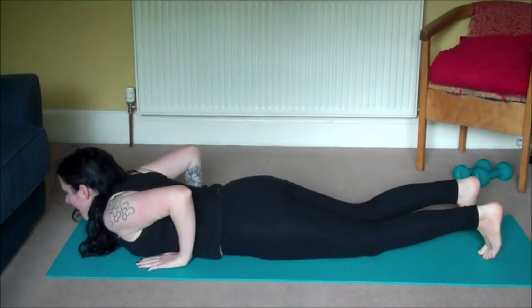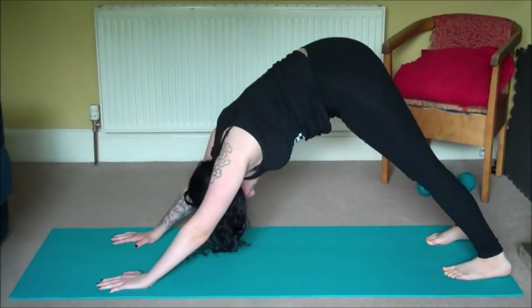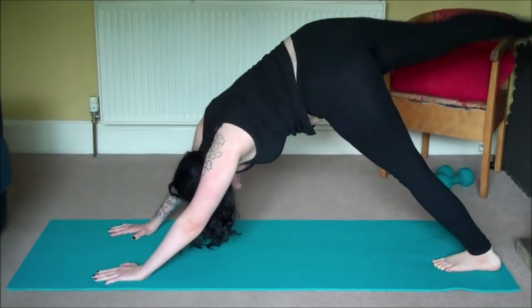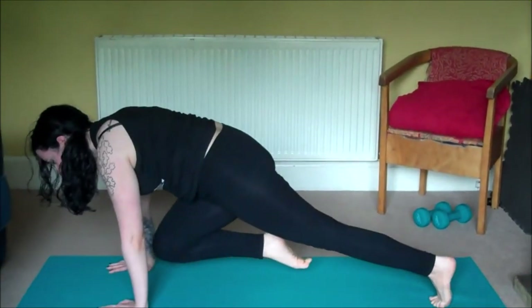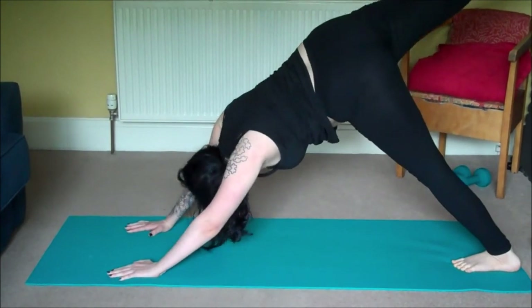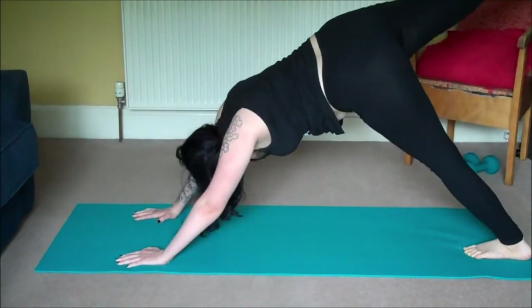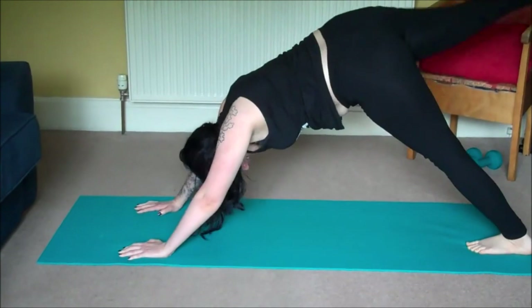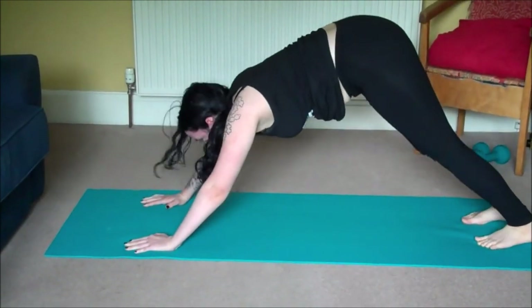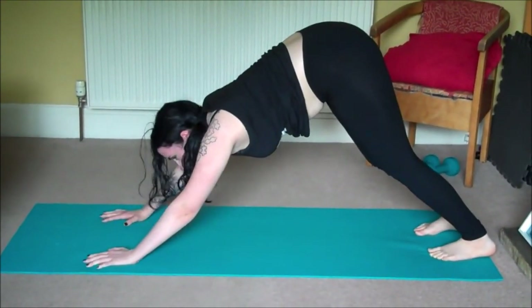Then take it all the way back to downward facing dog. From here we'll move into an exercise called Cheetah. On your next inhale send your right leg up high, and as you exhale pull it forward bringing your knee towards your nose. Inhale lift, exhale knee to nose — three more. Then step that right foot back, coming back to your downward facing dog.